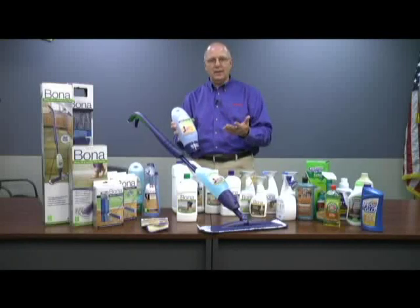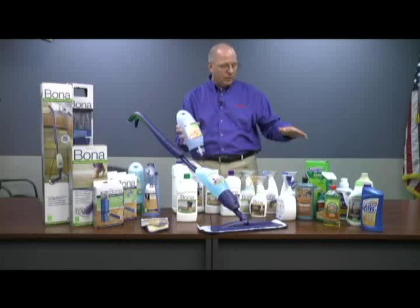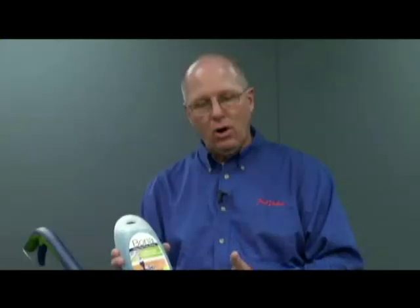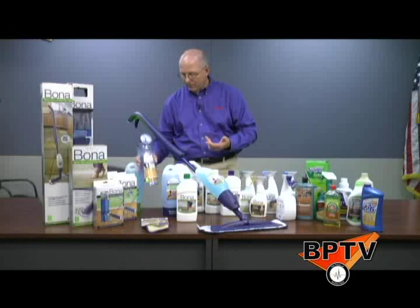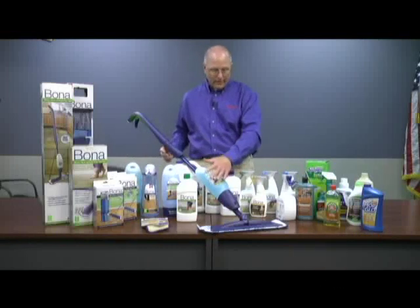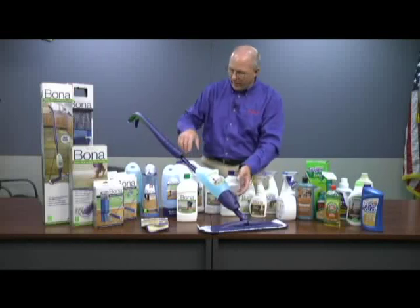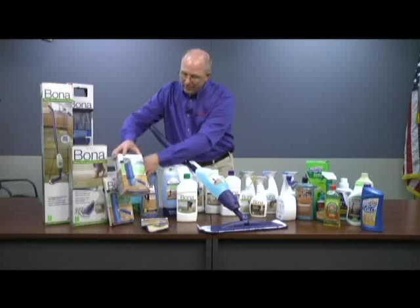So it's just a nicer, easier, quicker, simpler way of cleaning the floors — without spraying separately, without mopping, without rinsing, without drying and so forth. This is an all-in-one type of product that is going to do an excellent job. They have the ones for the stone, the ones for the floor, and the original formulas. But these are great and reusable. And what you have to realize with Bona is there are all the different applicators for it.